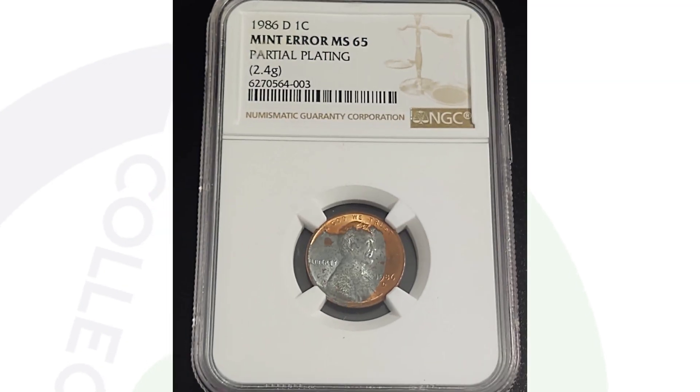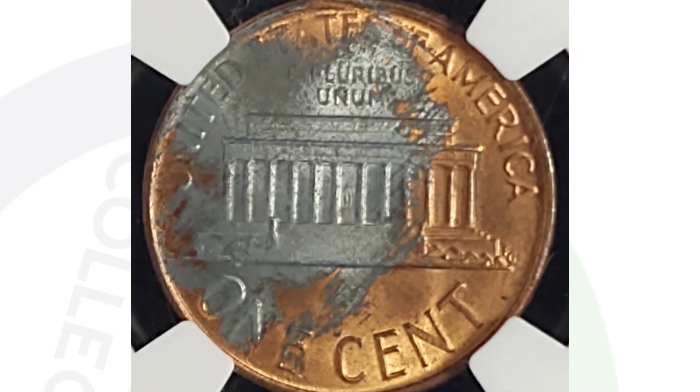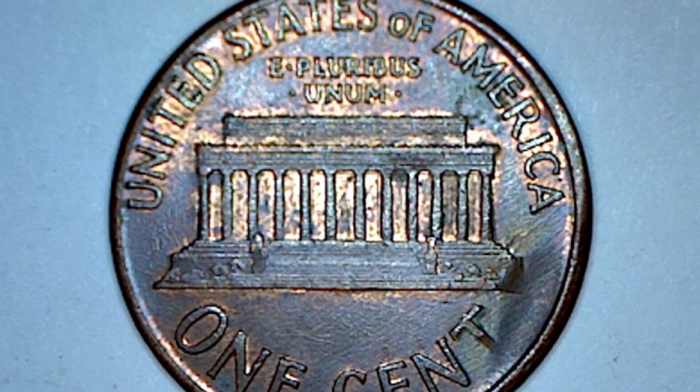Moving on to a 1986 Lincoln Cent. This coin has a partial plating mint error, graded by NGC at Mint State 65. The coin sold for nearly $300 at auction — a 1986 penny worth $300, not too bad.